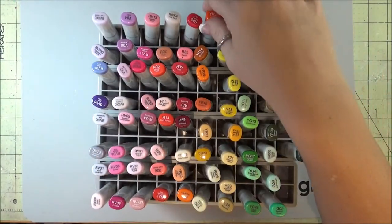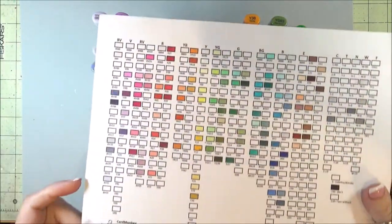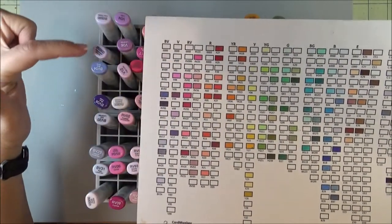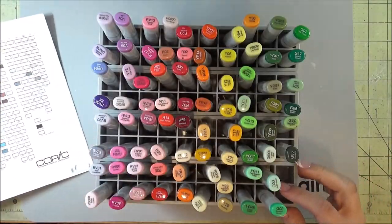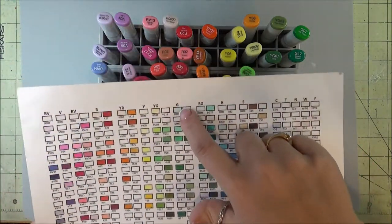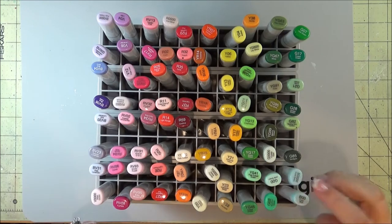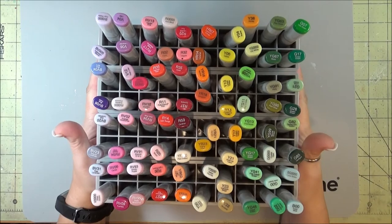Here, I have one that I've already been filling up, as you can see. And I'm filling it according to my Copic chart that I have, so starting at the top color and just following the order of them all. So now that I'm on the G, the next one will be G's, and the next ones will be the BG's. So taking the next ones and just putting them in like that, and then this one is full.